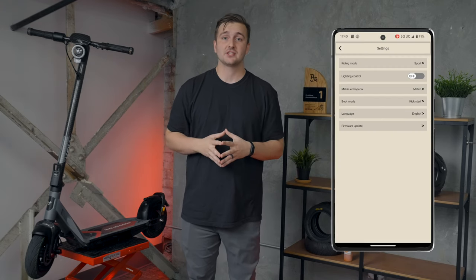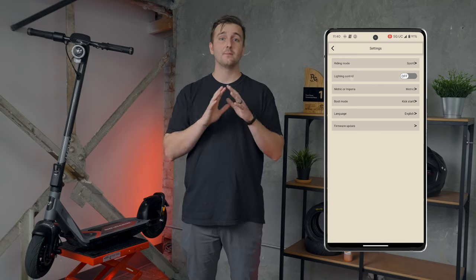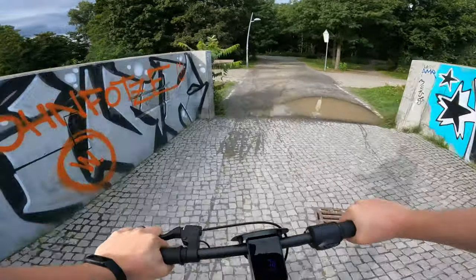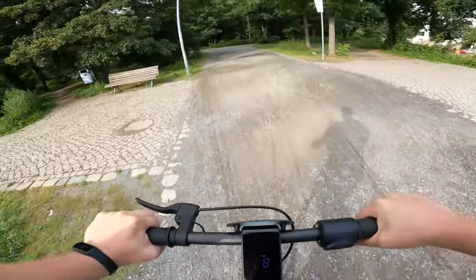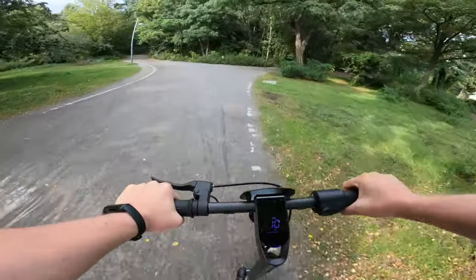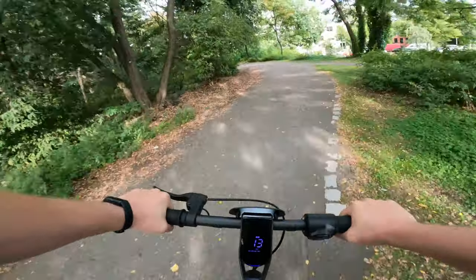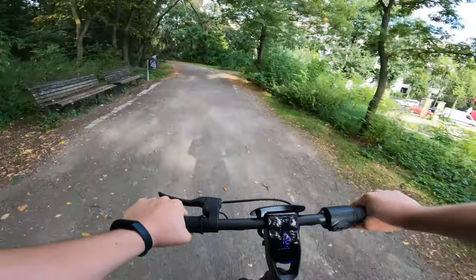I recently rode a VMAX brand scooter which connects to the app in one tap with no sign-in or binding required. It was so easy and seamless, and it showed me what scooter apps could be. My issues with the app are a minor blemish on what would otherwise be a near-perfect scooter for the audience it's intended for. I've given my feedback to Niu, and if they can fix the issues with the software, the Air has almost no meaningful flaws.